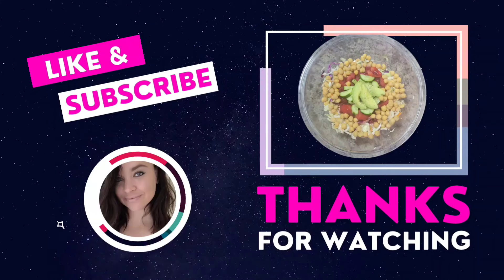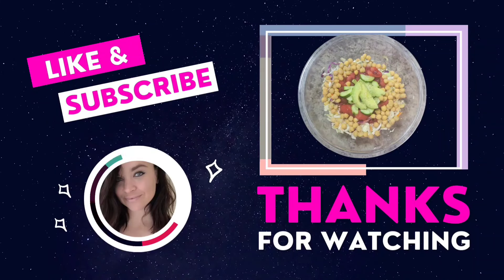Thanks so much for watching everyone! If it's your first time here, I'd love to have you stick around — don't forget to hit the subscribe button. Also don't forget to check out that awesome book sale — both my brand new books for only ten dollars, literally less than the price of one meal. The link can be found in the description box below. See you in the next one!